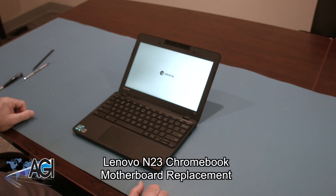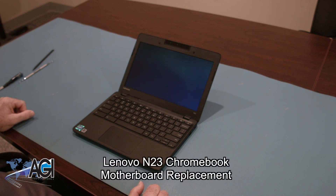Hello, today we'll be showing you how to replace the motherboard in a Lenovo N23 Chromebook.